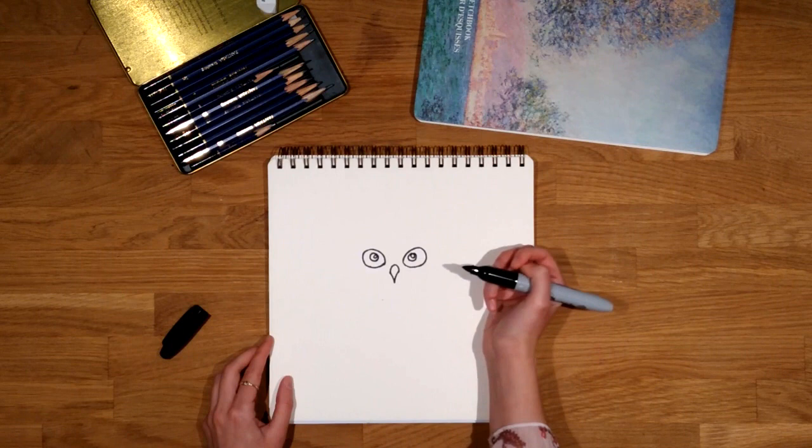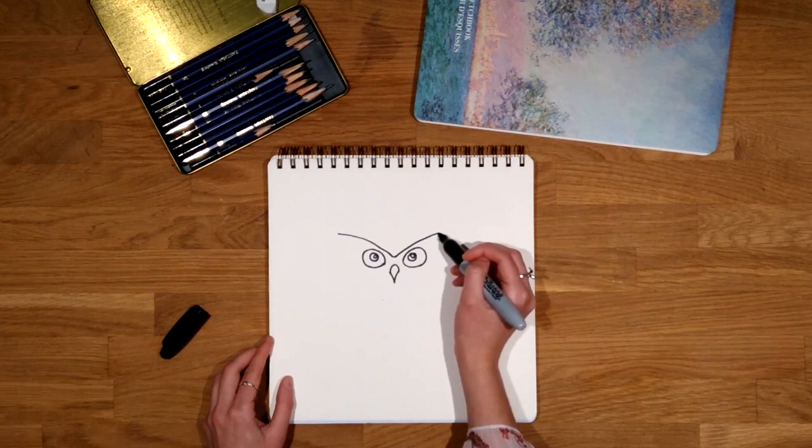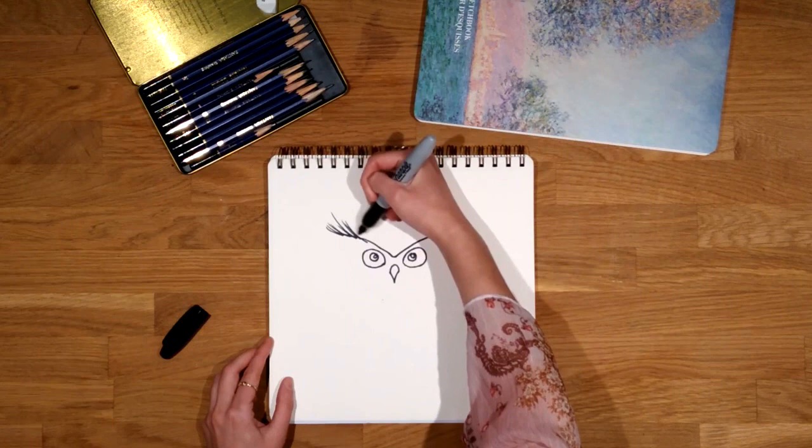Many owls have some lines around their eyes like glasses or a mask. So I make a big and open v-shape above and I put some feathers on the extremes. I just let my hand go several times to make it look fluffy.